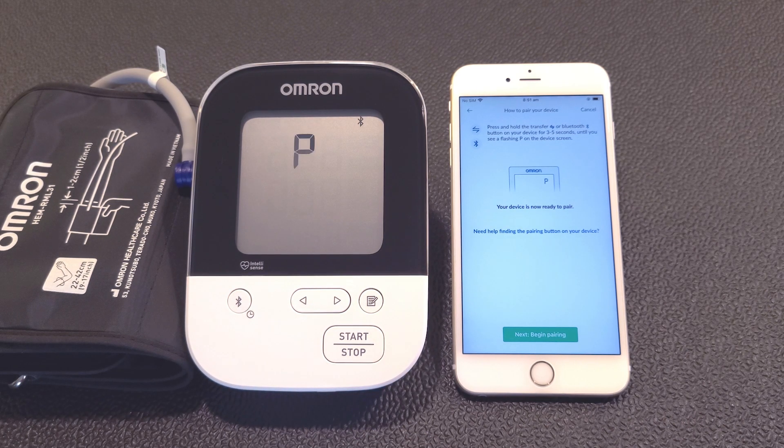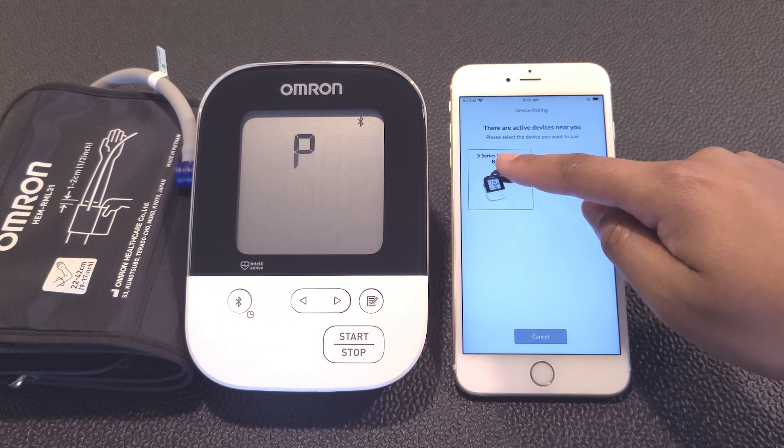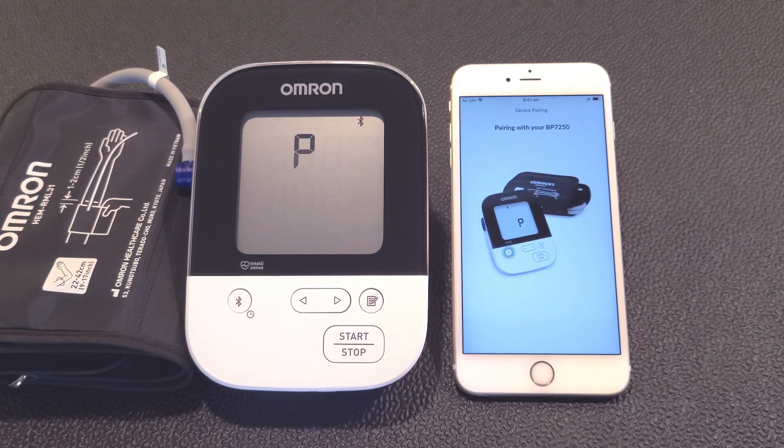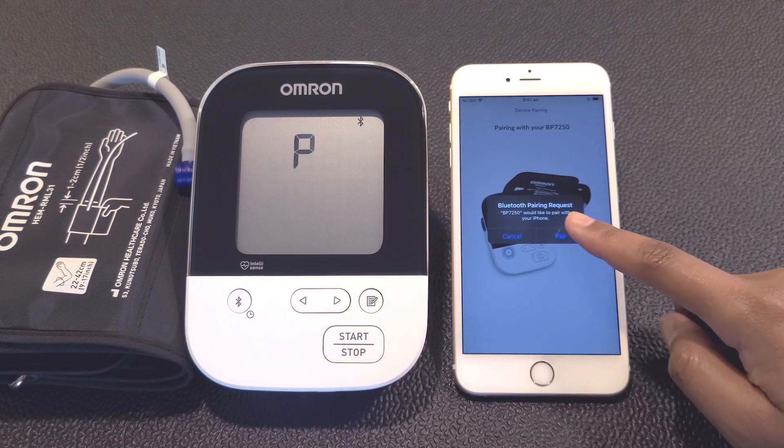Return to your smart device and tap the Next Begin Pairing button at the bottom of the screen. Tap on the photo of the device you wish to pair, then confirm your Bluetooth pairing request by tapping on Pair.